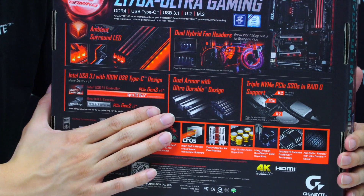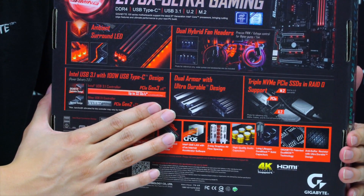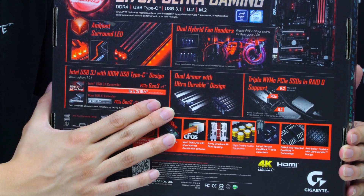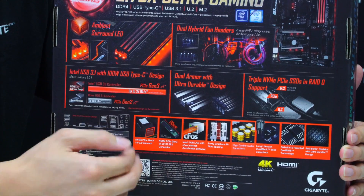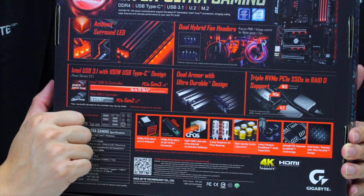Earlier we were talking about the dual armor. You'll get an up-close view as we take the board out. This dual armor is basically armor for the DDR slots as well as the PCIe slot, and we've done more to enhance the durability of the PCIe slots as well.